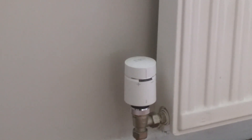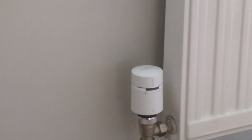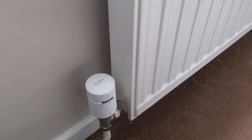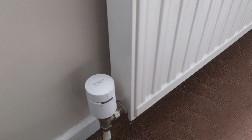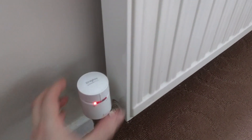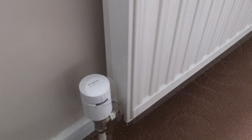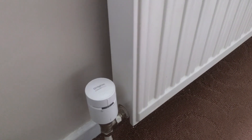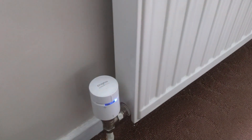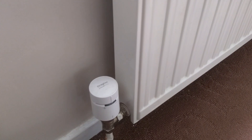Hey Google, turn up the heat in the main bedroom. Okay, warming up the radiator. If you don't have your smartphone available, you can still treat the TRV as a traditional one — just give it a twist to the left for a quick boost of heating. That's all there is to it, and if you want less heat, simply twist it to the right and as you can see it will turn the heating down.